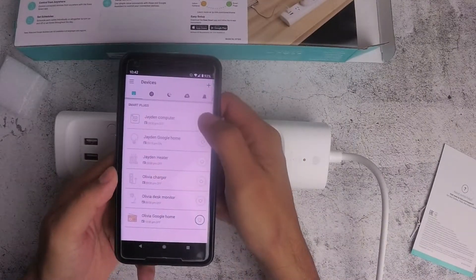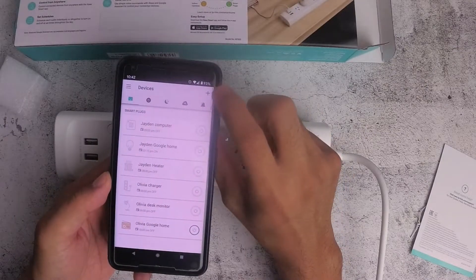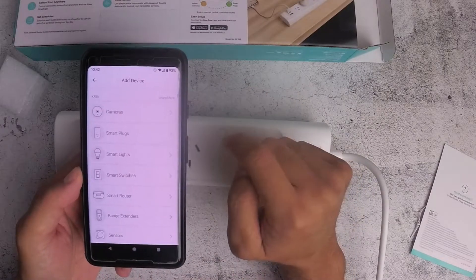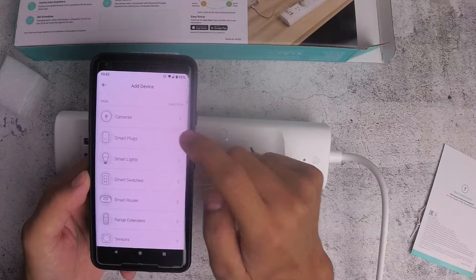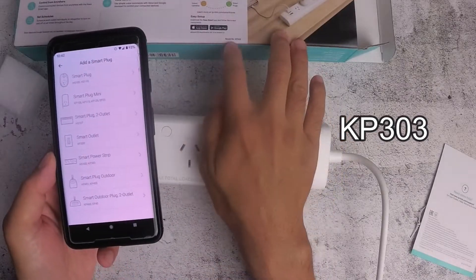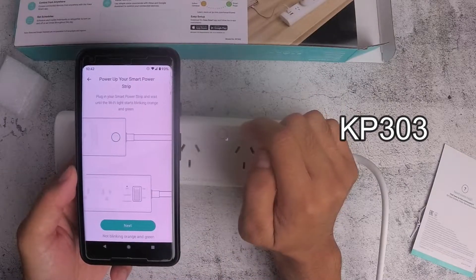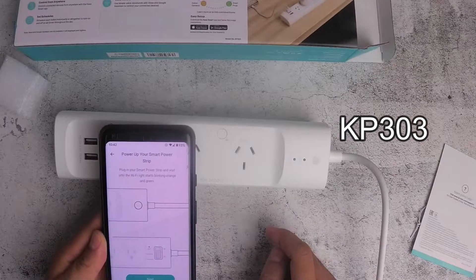I'll be adding this new power board, so just press the plus button, then select Add Device, then Smart Plugs, and Smart Plug Strip. You can see the model number is KP303, which is this one here. Check the power startup strip system and press Next.